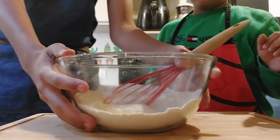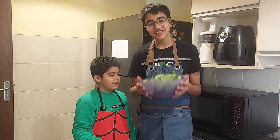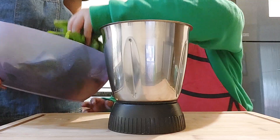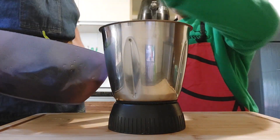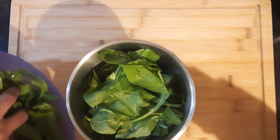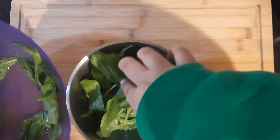We'll keep it aside. Next we'll take a blender. Here we have our star ingredient — spinach. I have washed and cleaned my spinach. Maybe we put all of it in. Stuff it up, push it.